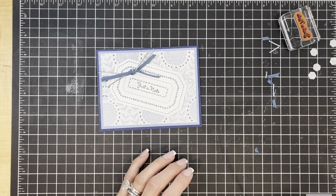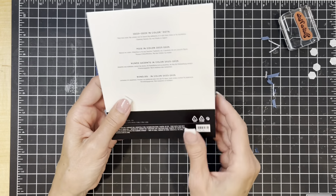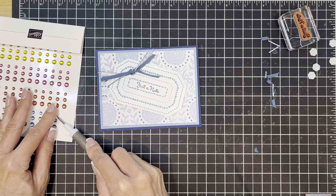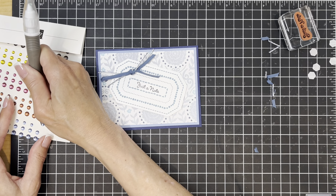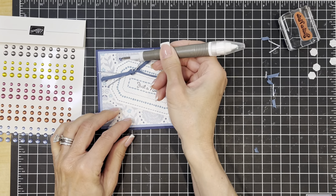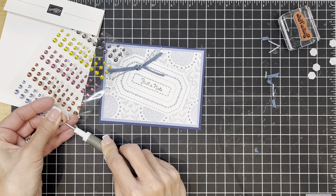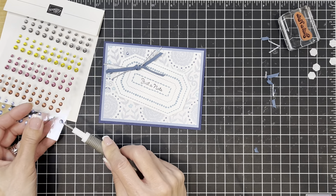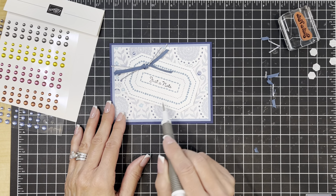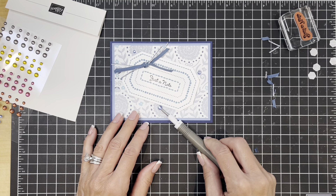The last thing this card needs is just a little bit of pop. These are new in the catalog this year — the 2023 to 2025 in-color dots. I'm going to add three of these, starting with the smallest one — one here. Then a medium dot, going kind of wide over here. I'm going for a little bit of a triangle shape, so I'm going to put my largest and final one down here. And there we have our fast and easy card for Simply Saturday.